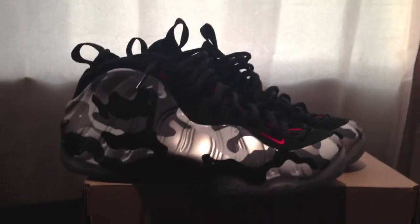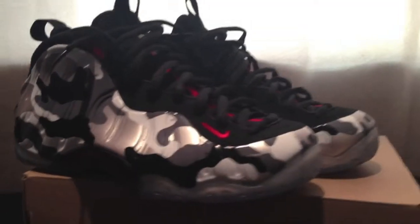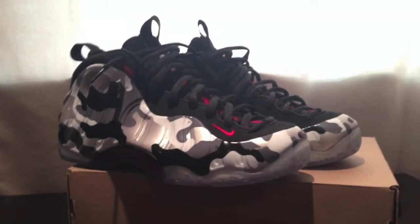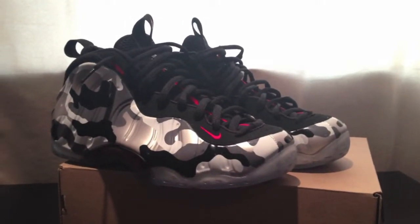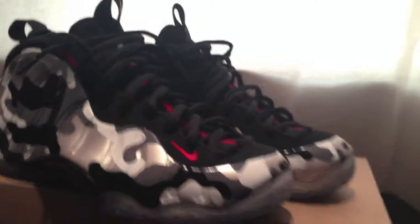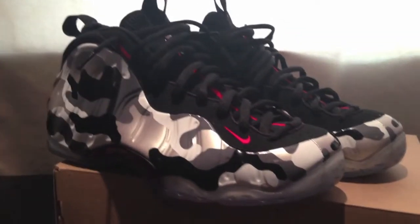What's up everybody, Born Baller here once again. As you can see I cut my Fighter Jet Foams. I know you guys saw a lot of videos on these and I know these are getting played out, but I just want to put my video out there. Shoutout to my homie Alex for hooking me up with these at retail — shoutout to you bruh. Let's go into a little review.